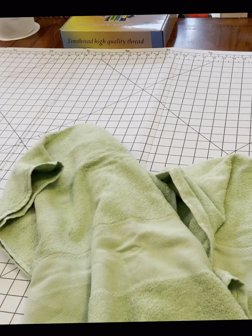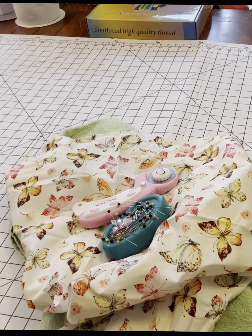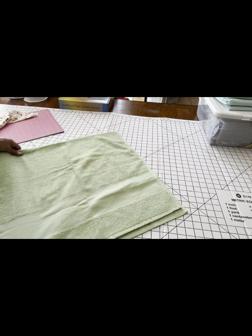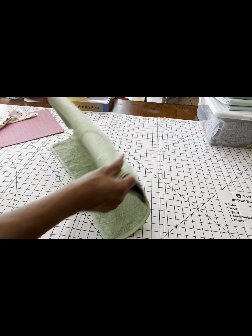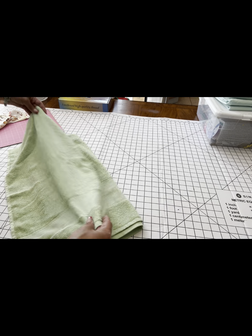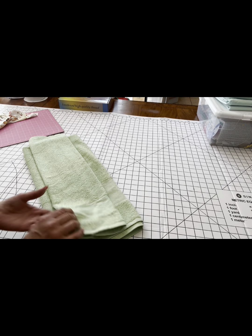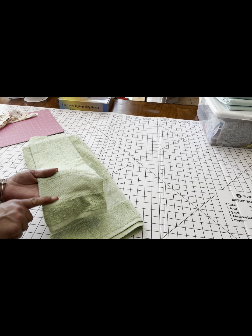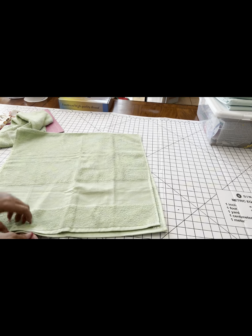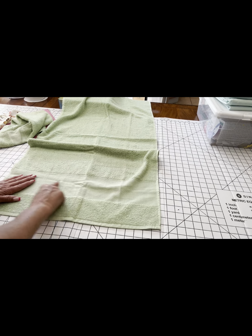We have a couple of little towels, some fabric, pins, cutting tools, and measuring tools. These pretty towels are from Italy but can also be found at Joann's. I have a small one and a slightly bigger one — they have a little spot where you can embroider or cross stitch, but we're not doing that today. Stay tuned because we might do that for another towel.